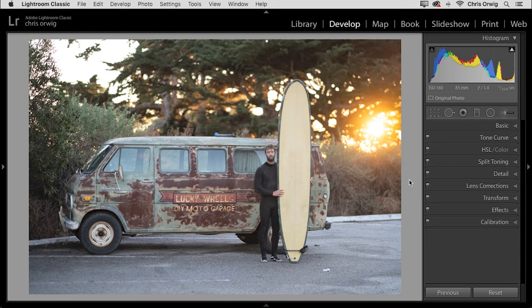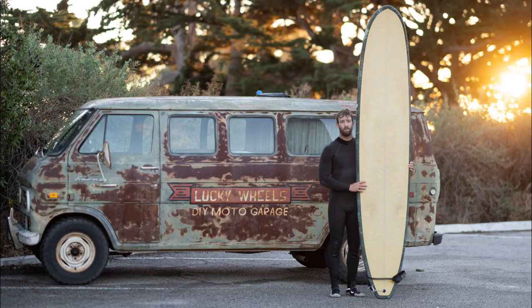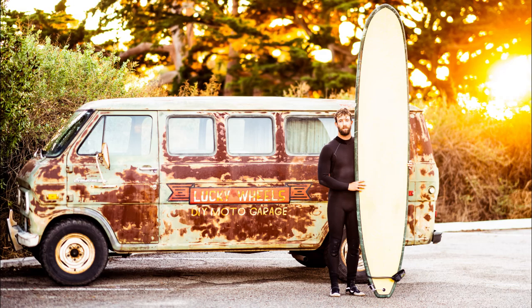We'll start off with this photograph and take it through an entire workflow from start to finish. We'll look at how we can crop the image, improve the overall color, the details, and then retouch away some of the distractions.